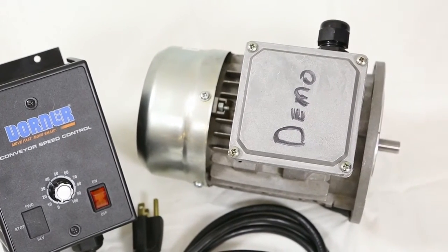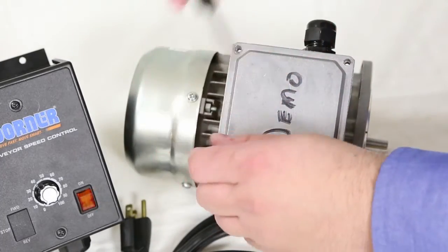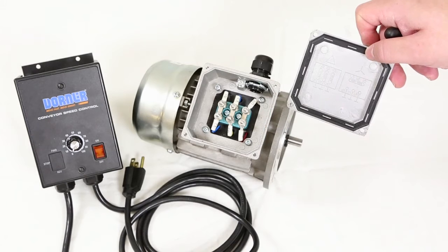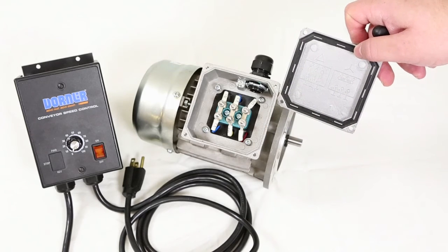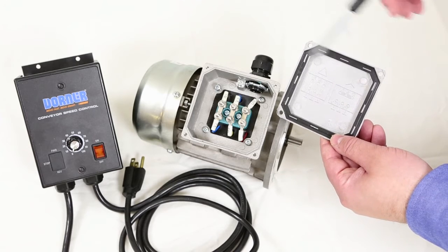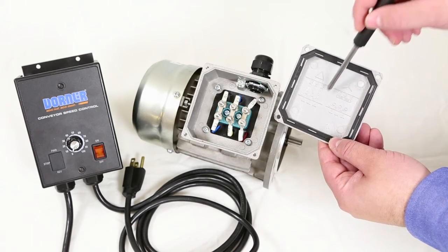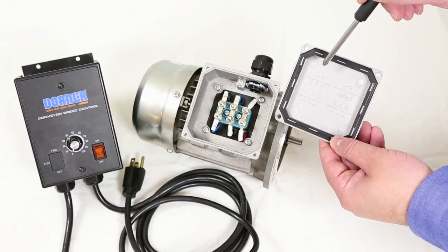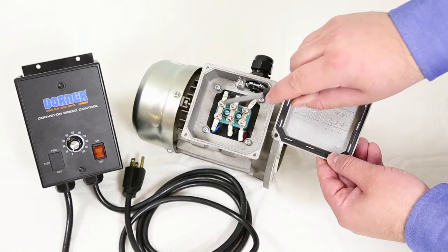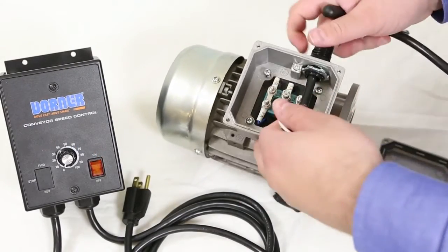To wire the controller to the motor, first remove the four screws on the terminal box cover. The basic VFD will output 230 VAC three-phase, which is the low voltage or delta scheme seen on the wiring diagram. Be sure your motor terminal leads are set up per the low voltage or delta scheme. In this case, we'll be putting the two jumpers across the terminal. Next, feed your wires through the cord clamp and the motor.